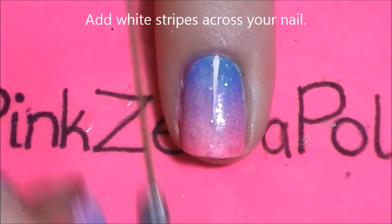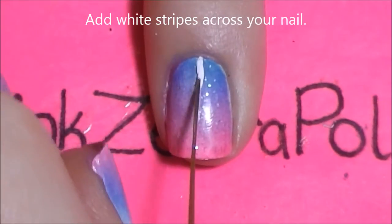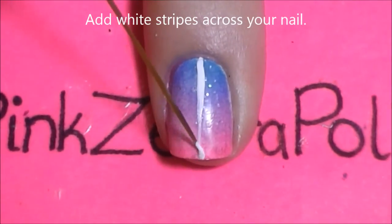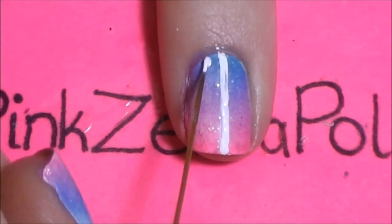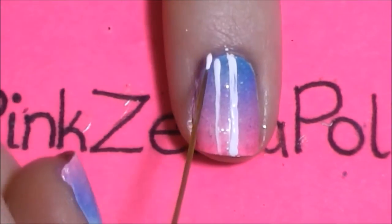Now I'm just going to be adding white stripes across my nail. This is just for some accent, but with these pom poms you can add them to any design you like. They look really good with just a simple basic design on the tip and then have them around your cuticle.